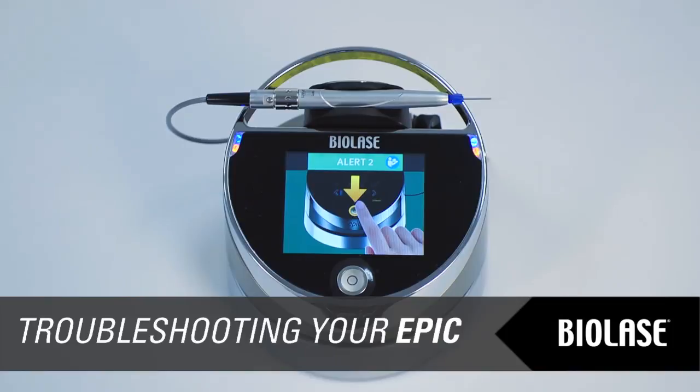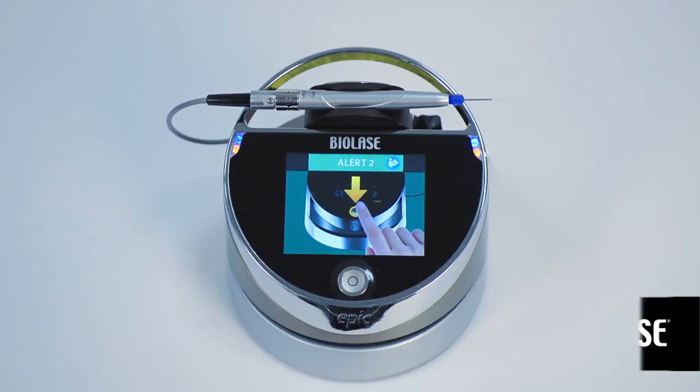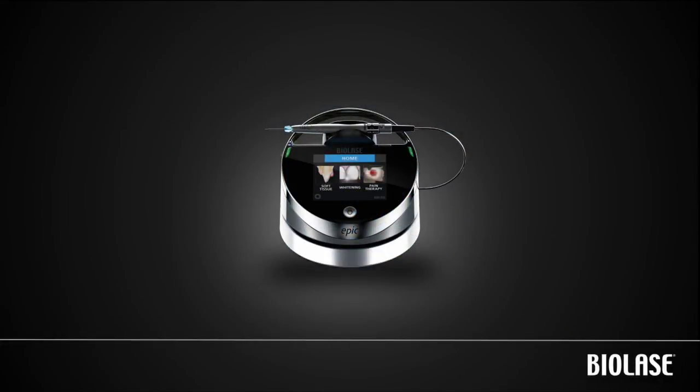From time to time, your EPIC system may display an alert, caution, or warning message on the touchscreen. For a complete list of possible messages and steps to resolve, please refer to the EPIC user manual or quick setup guide. You are now ready to begin using your EPIC.